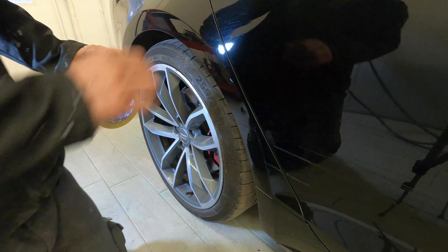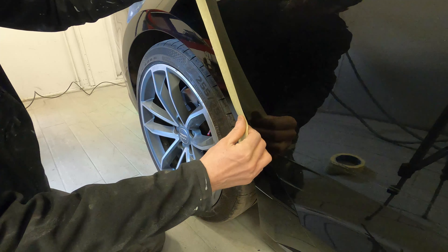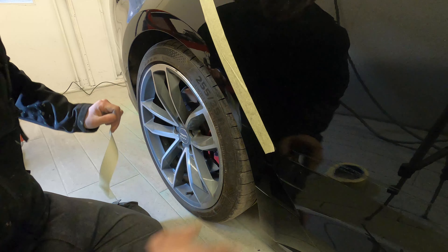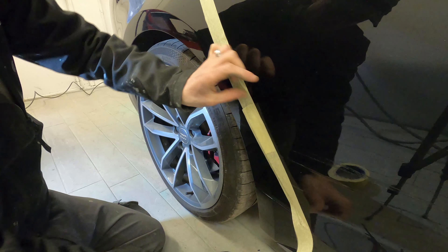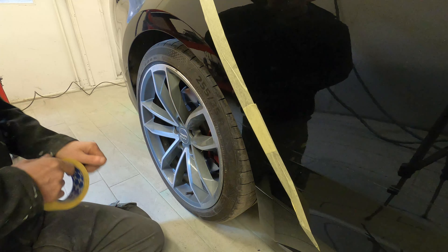The first thing we need to do is put some masking tape down the door to protect it — to make sure that as we're repairing, sanding, and putting the filler work on, we're not going to damage this door. Ideally I don't want to leave this door wide open and get a load of dust in the car, because this is a rather expensive and nice car.